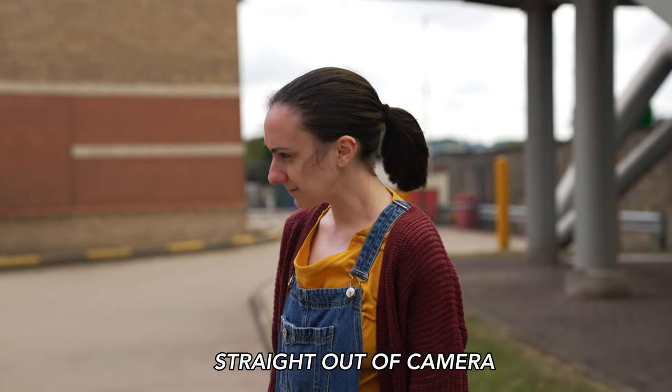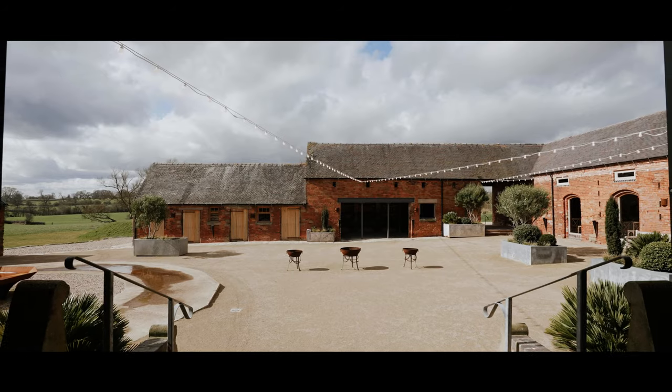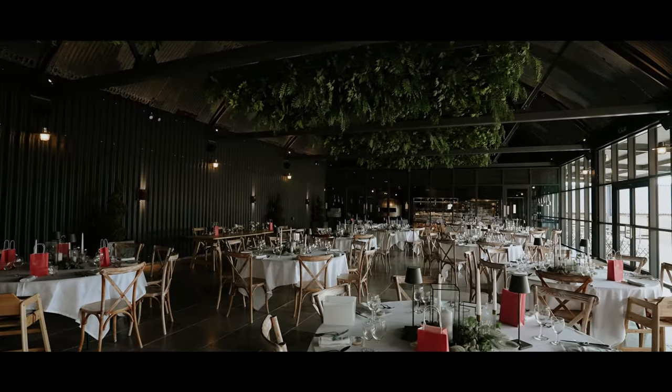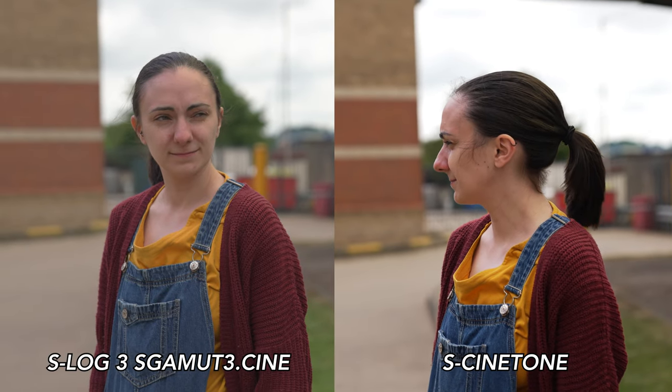S-Cinetone is a picture profile based off the original Sony Venice. It was actually never made to be a look or a LUT — it was made as a monitoring look for the film team to review footage. Eventually, S-Cinetone was born on the a7S III and FX3 and is slowly being rolled out on other cameras. I use it for weddings religiously. It looks amazing straight out of camera, takes very little correcting, and takes a grade really nicely, speeding up your workflow. The colors look so much nicer than S-Log3 S-Gamut3.Cine, it looks genuinely cinematic, and the skin tones look gorgeous — exactly what you want on a wedding video.